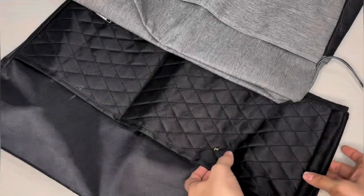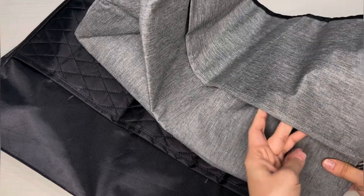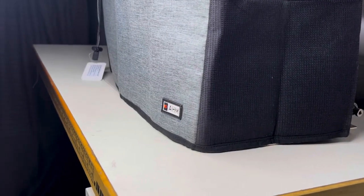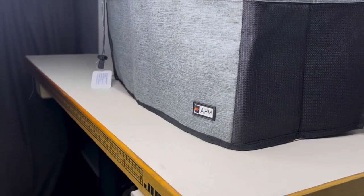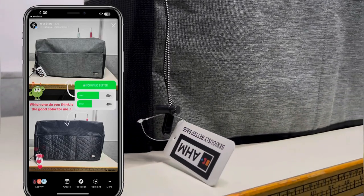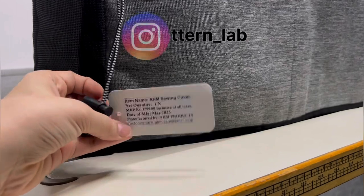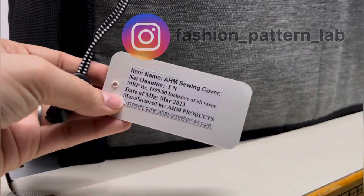After trying both covers, I happily decided to keep the gray one — it just blends in perfectly with the color scheme of my sewing room. To help make the decision, I also asked my Instagram family for their opinions. If you want to stay updated with my sewing projects, tips, and daily updates, don't forget to follow me on Instagram.